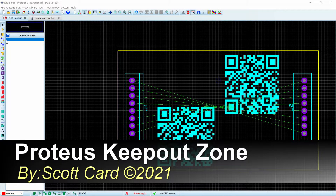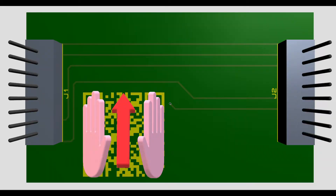Hi everybody, Scott Card here with another quick tip on Proteus. Today I'd like to talk to you about using the Keepout zone, particularly how to modify it so that you have Keepout on one layer or both layers.